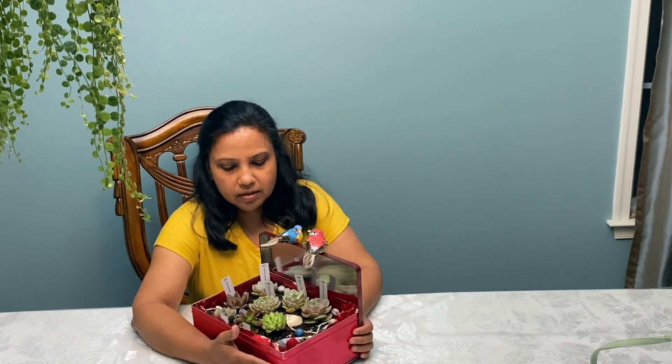Hello friends! In the previous video I showed you the succulents that I received from Jona from Crafts and Succulents. It was a succulent gift box. I repotted them and made a small succulent arrangement. Today I'm going to show you how I made the arrangement.